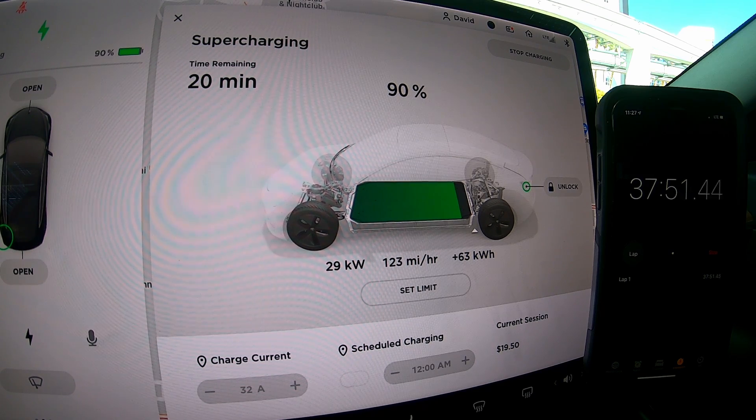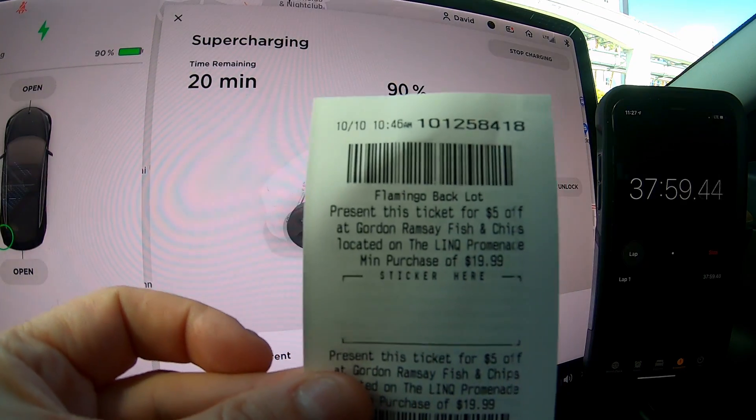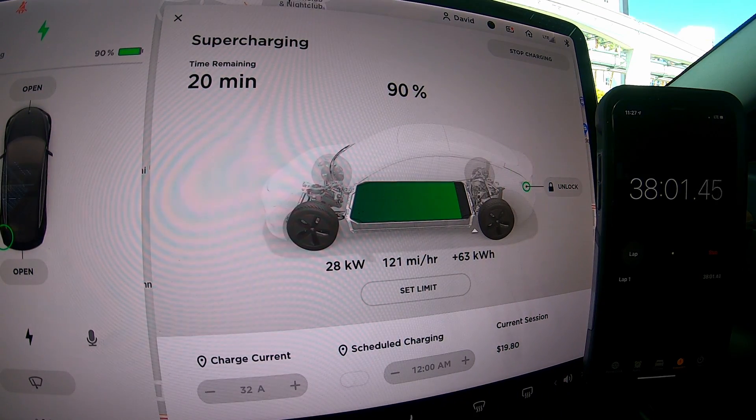So 37 minutes and 48 seconds to get to 90%. This last 10% is going to take the longest. I've got about 20 minutes left on my parking pass, so let's see if we can make it out of here without getting charged for parking.